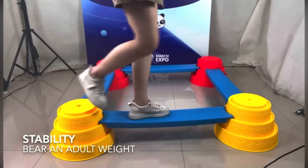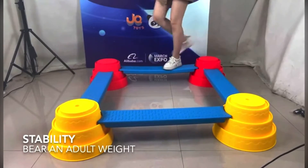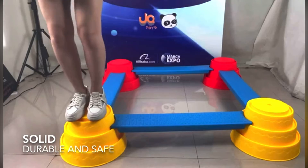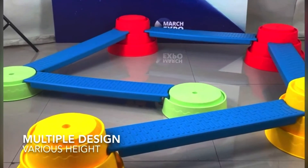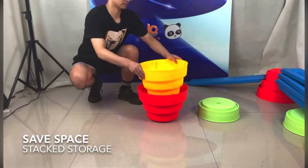The product increases stability for kids and can bear a considerable weight. It is solid, durable, and safe. You can make multiple designs and adjust to various heights. The product is easy to assemble.